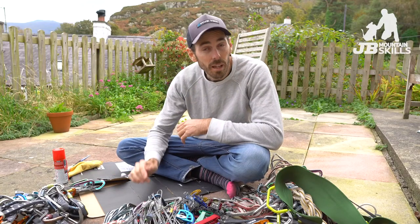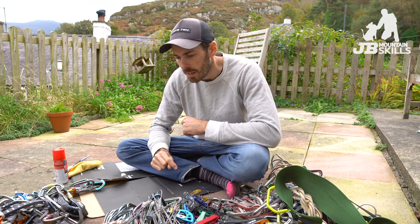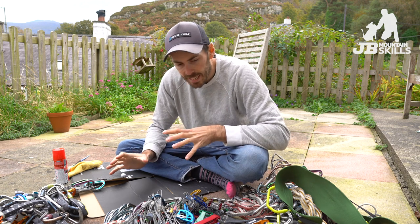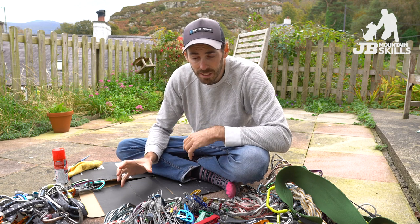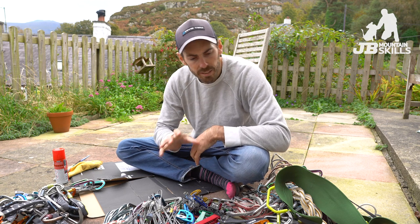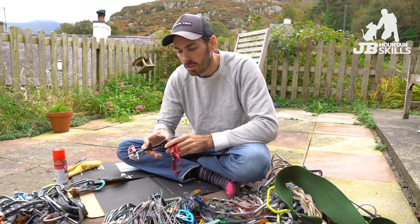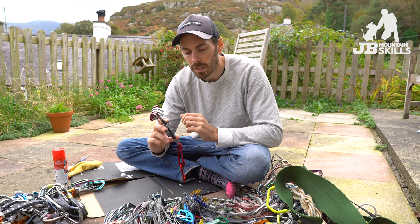Kit's all laid out. Rope's gone in the wash, which means I can get on with this lot. Before I mark any kit, I want to go through it all, service anything that needs servicing, clean anything that needs cleaning, all that kind of thing. The most complicated things — in inverted commas — are the cams.